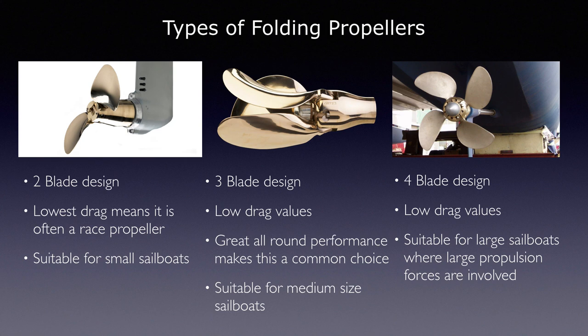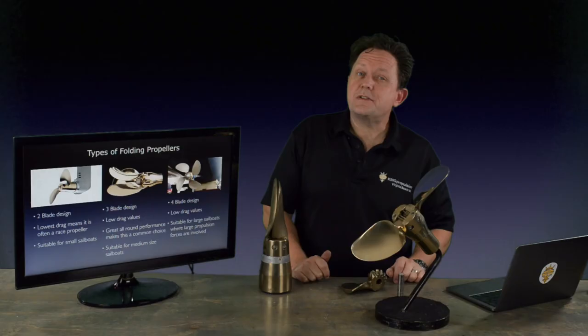The three-blade is probably the most common that we see, for a standard 30 to 40 foot boat. It's great all-around performance and a very popular design. It's easy to fit, easy to service, and they last a long time.